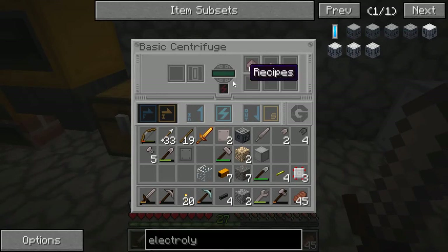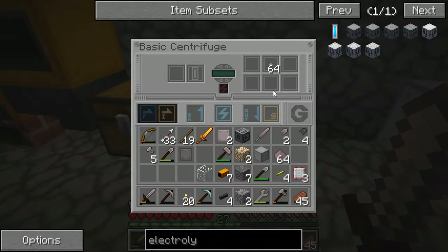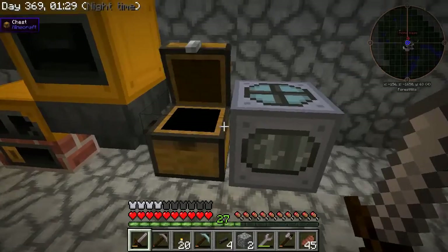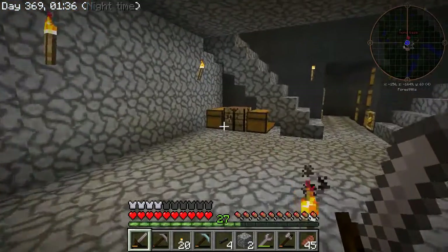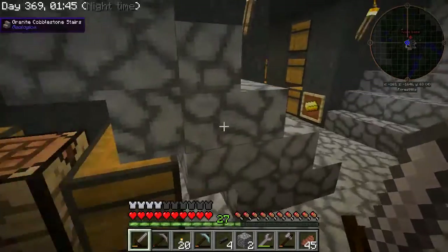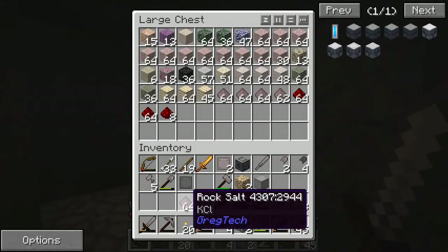The next thing I've made is this basic centrifuge. Right now I've been using it to get rock salt and sodium chloride — tiny piles of salt. If I take this impure pile of rock salt and put that in there, it starts processing and gives me those two items.